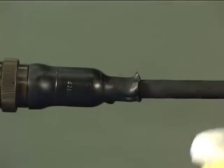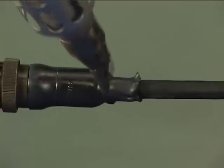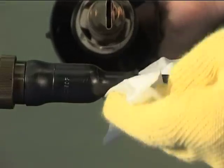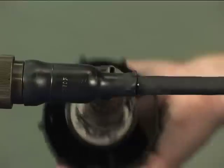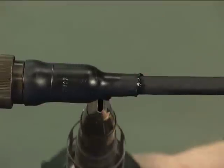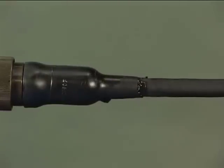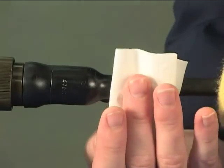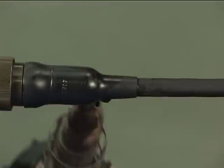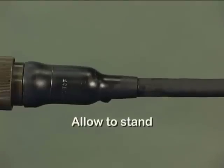Remove excess adhesive using a solvent wipe. Ensure the part is fully recovered onto the cable. This should take approximately 30 seconds. Allow to stand until one of the recommended curing cycles is complete.